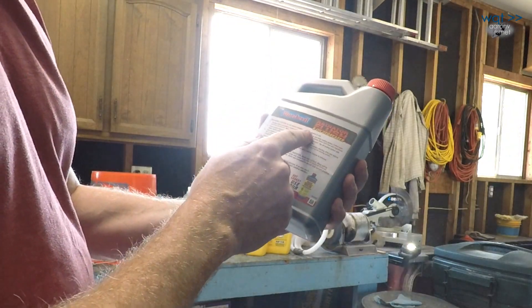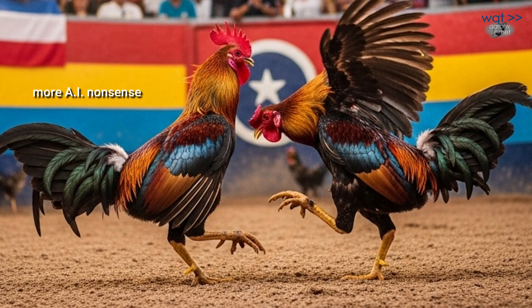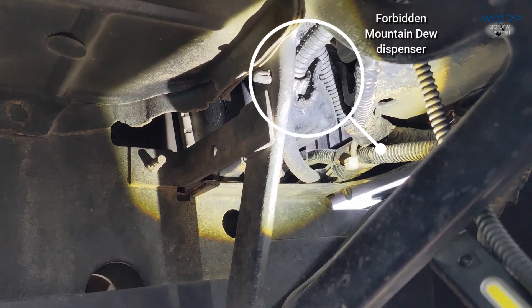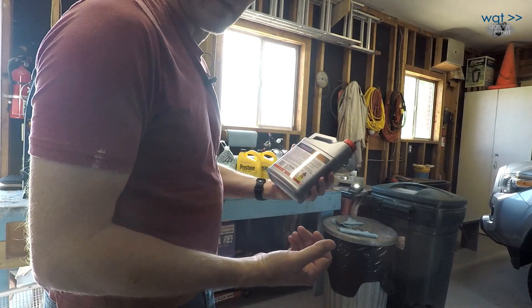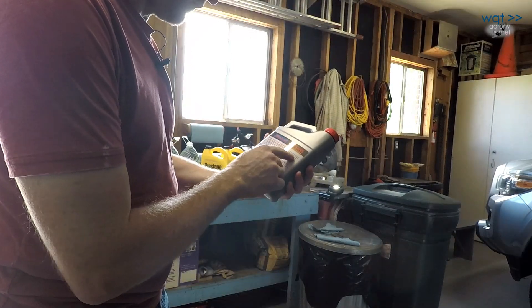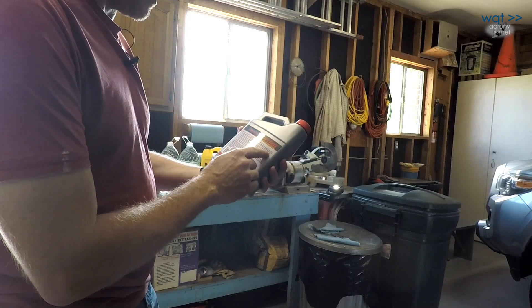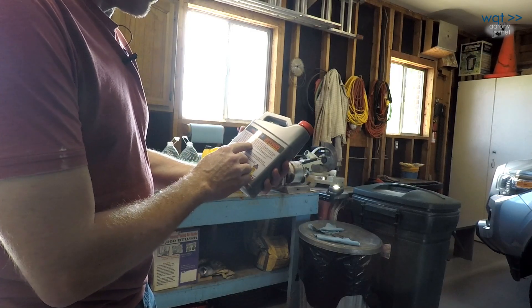Reading the directions: 'Do not remove radiator cap when engine is hot' — good advice. Remove radiator cap, open the drain cock and drain the cooling system. The drain cock is on the lower corner of the radiator on the passenger side, though since we're emptying the system anyway we'll be loosening some hoses. Then add the Blue Devil radiator flush and oil degreaser, fill with clean water, replace the radiator cap, start the engine and run with the heater on max for 20 minutes.